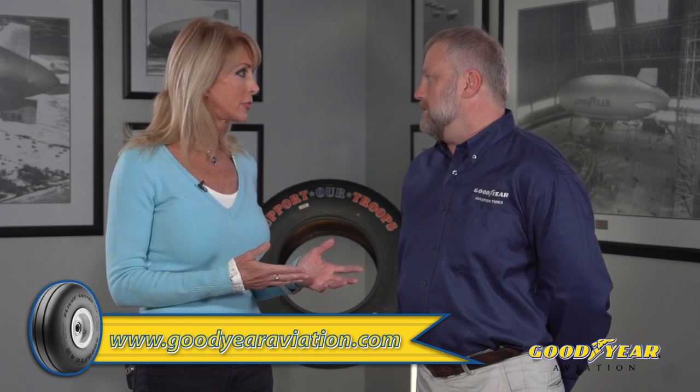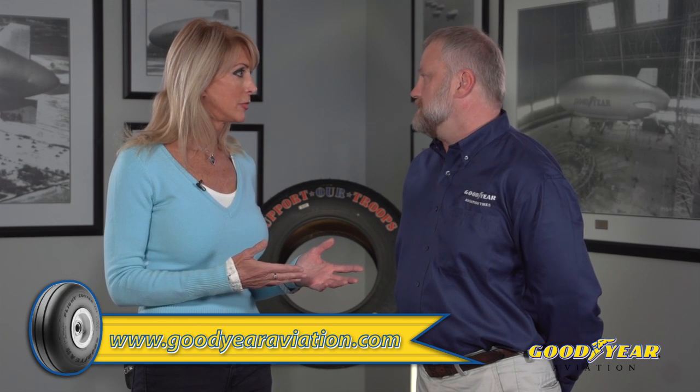Is there some type of helpful reference manual I can refer to? You can look at our care and maintenance manual — you can download it free online from GoodyearAviation.com.